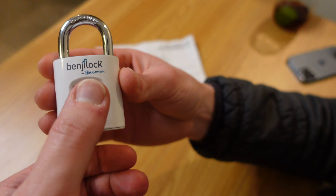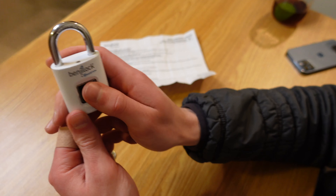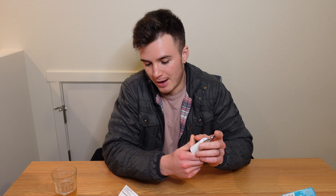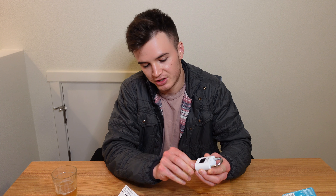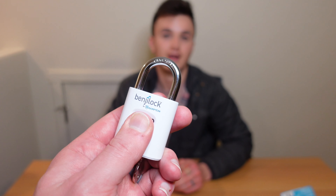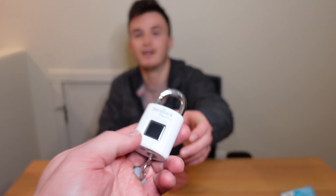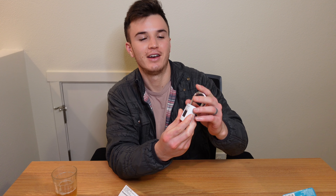TJ, try your thumb — no, red light. Other thumb — no. That actually works! So we can add additional fingers to the lock so it's more than just my thumb. To wake up the Benji Lock, touch the screen with an unprogrammed finger, insert your key and turn it counterclockwise, touch with your original stored finger, then press the bottom button twice to assign a new finger. Place the new finger on the screen five times. TJ gets his thumb on there — one, two, three, four — beep, beep, beep, beep. Pull the key out and your finger should be stored. Let's try — there we go.